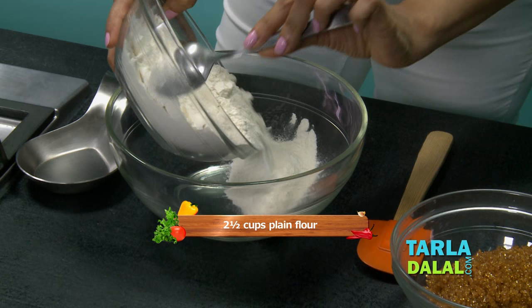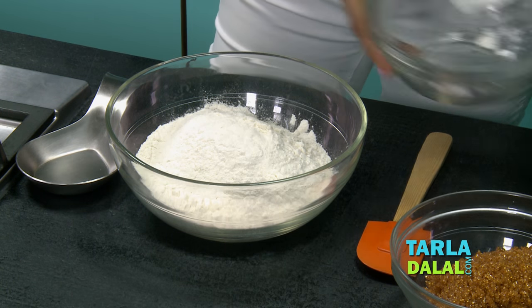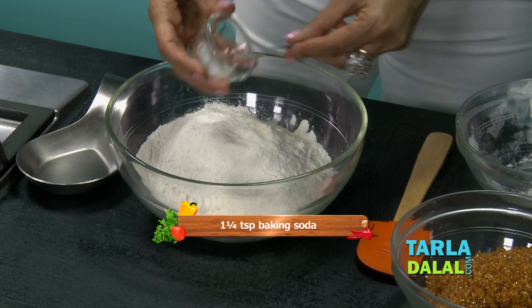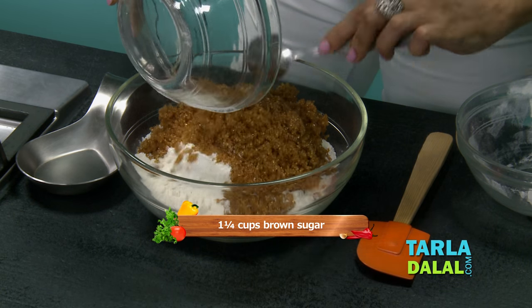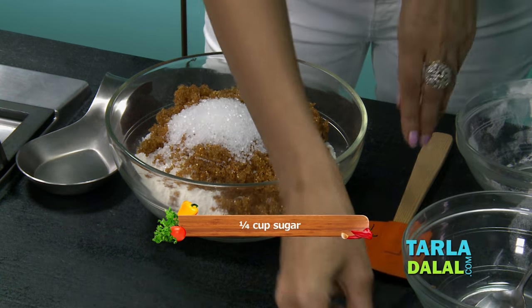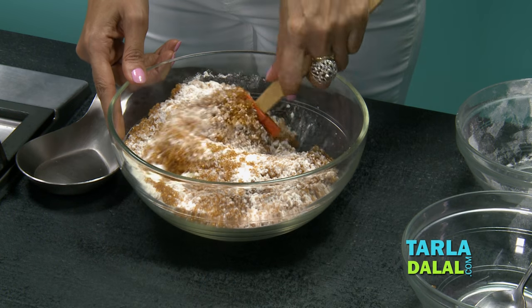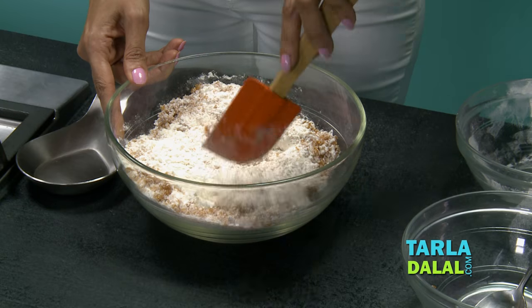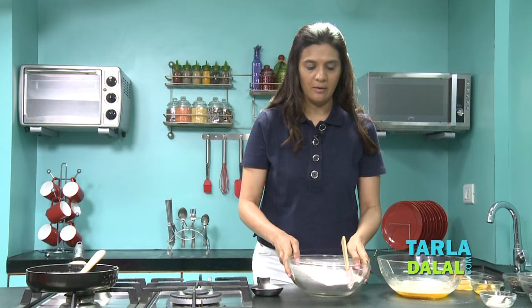Now let's begin making our flour mixture — plain flour, baking soda, brown sugar, and normal granulated sugar. Mix your flour mixture and keep it aside. Our flour mixture is ready.